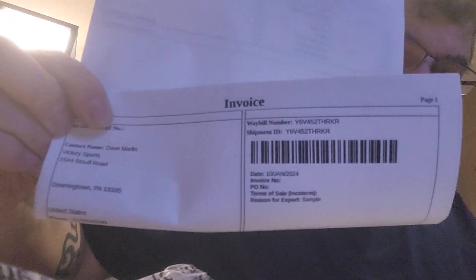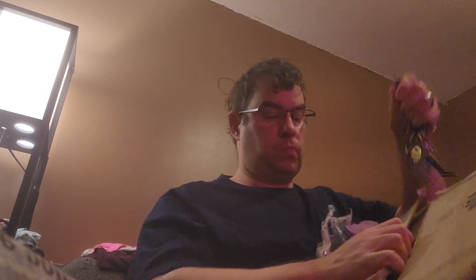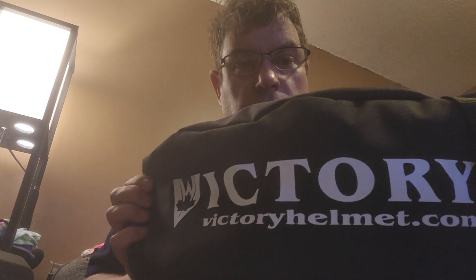Here's the company again — the name of the company is Victory Sports, out of Pennsylvania. Here's the bag — Victory. Go to www.victoryhelmet.com.